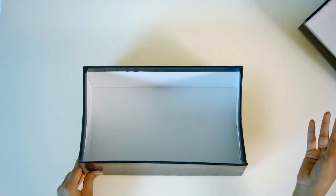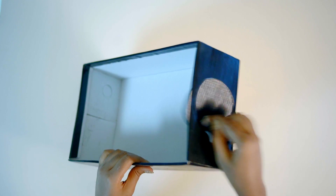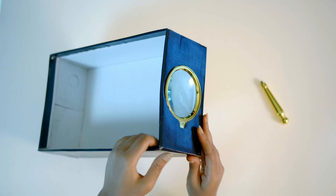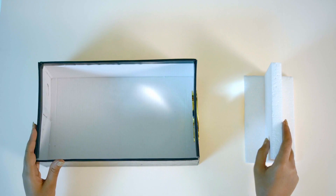First, you can put a mirror in the first place. You can put a magnifying glass in this place. You can put a stand on your smartphone. You can put a stand on your box.